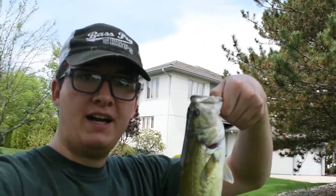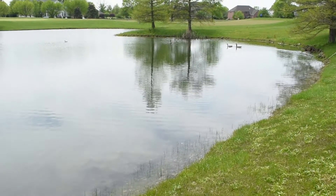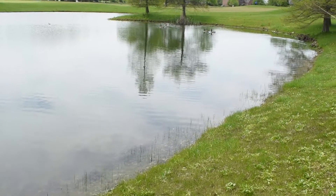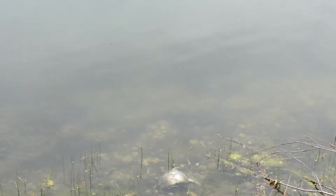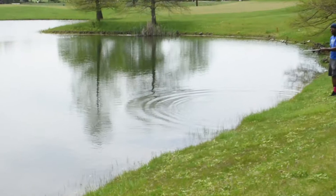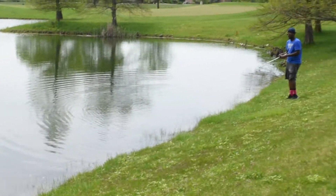On to fish number five. I've been fishing on the other side of the pond here while Nick's still in this corner — he just missed one. So it's five to three right now. Basically I've been fishing over in this little inlet for about 30 to 40 minutes and I've caught about three bass over here. Two of them I was actually able to see from the bank and just cast right by them and get them.